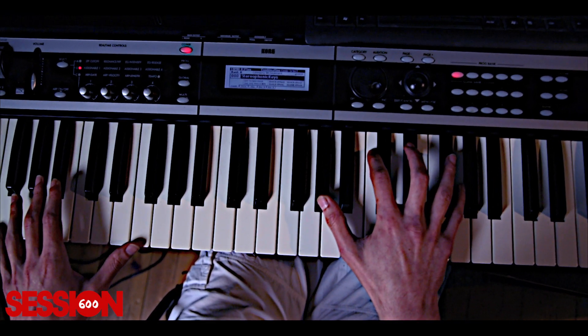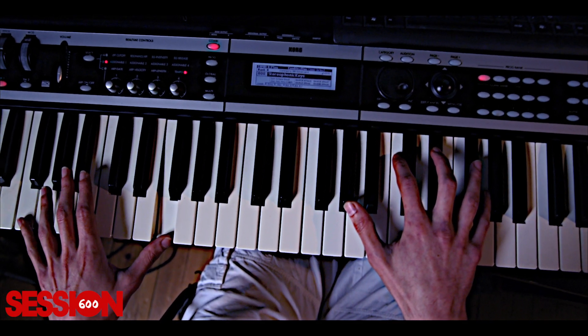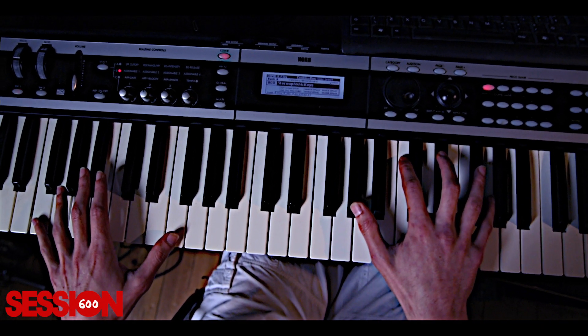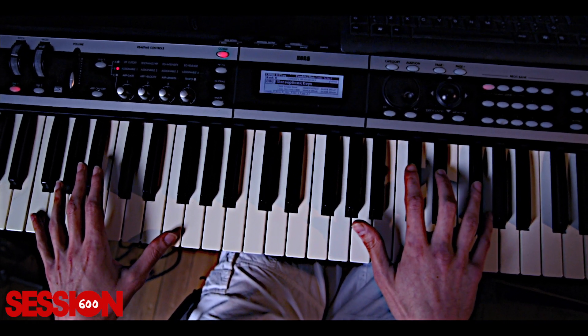And the second chord is an F-minor 9. On your left hand, an F and another F. On your right hand, you've got a G-sharp, you've got a C, you've got a D-sharp, you've got a G.